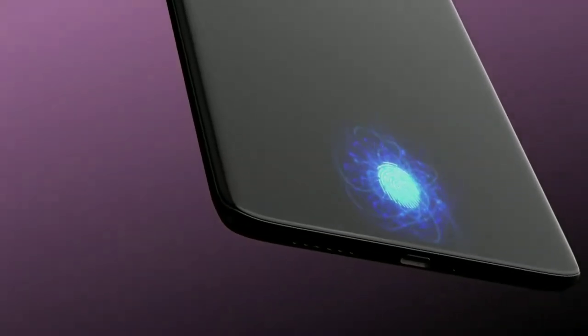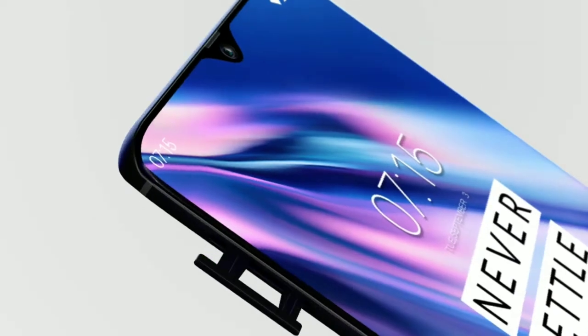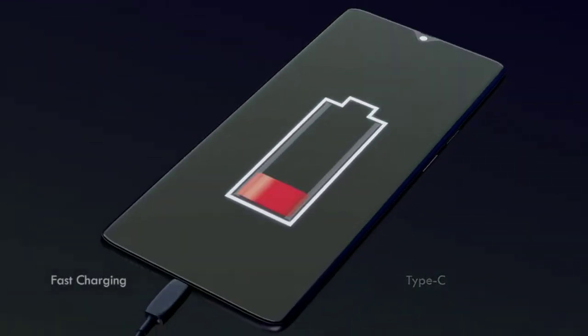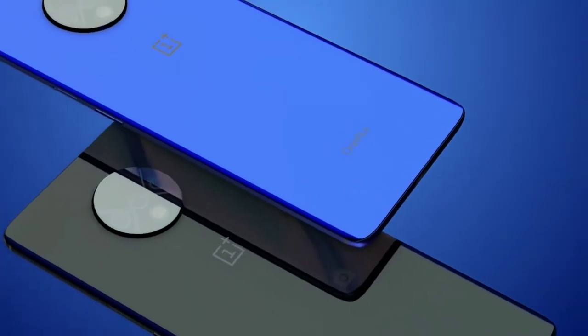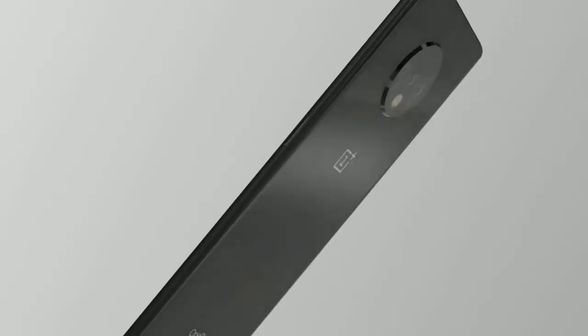Its RAM is going to be 8GB and the internal storage for the base model is going to be 128GB. The battery capacity is expected to be 3800mAh and it's going to come with Android 10. The pixel resolution is 1080 by 2340 pixels. This smartphone is expected to come with a price of 32,000 Indian rupees.